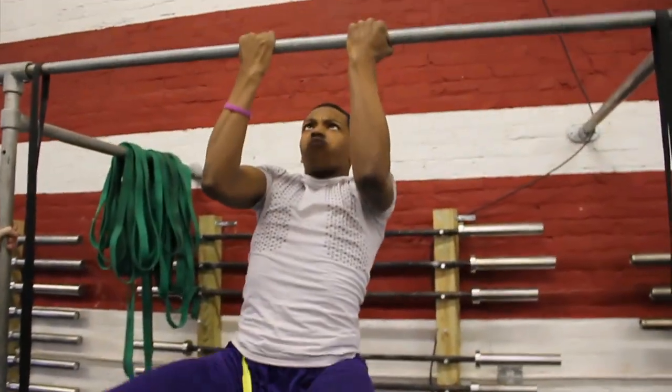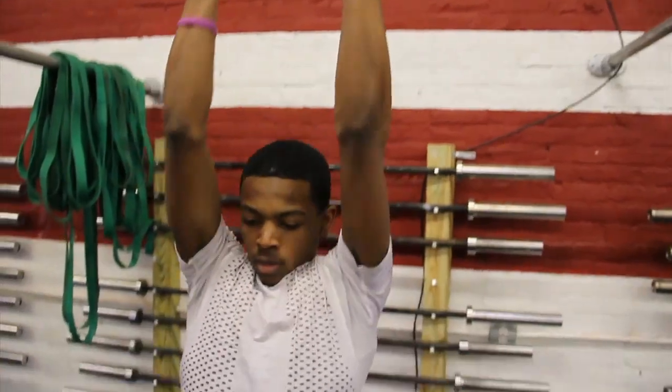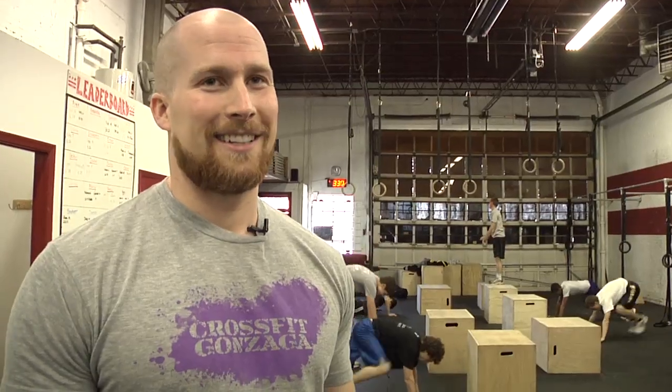How did you end up finding CrossFit — did Kevin come to you or did you seek it out? During the offseason I didn't really have a lot to do, and Mr. Air is my teacher, so I just went and tried it, liked it, and kept coming back.